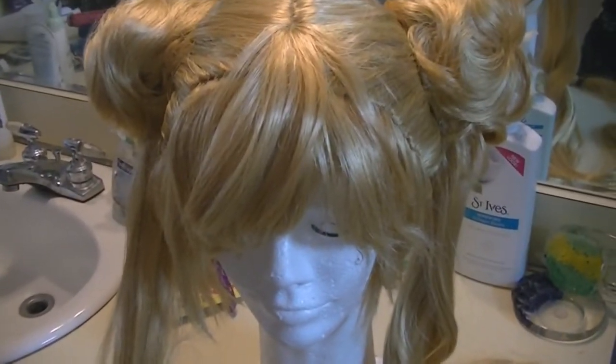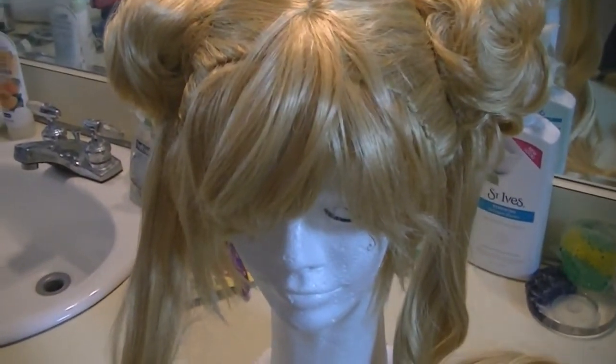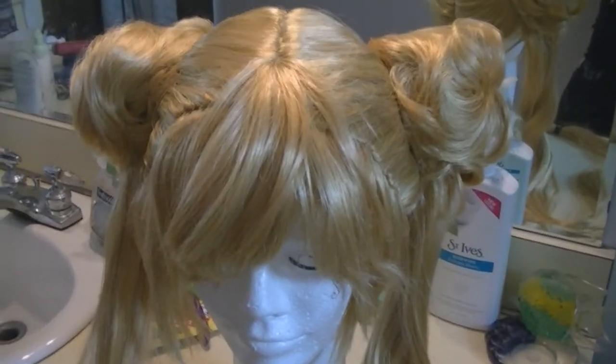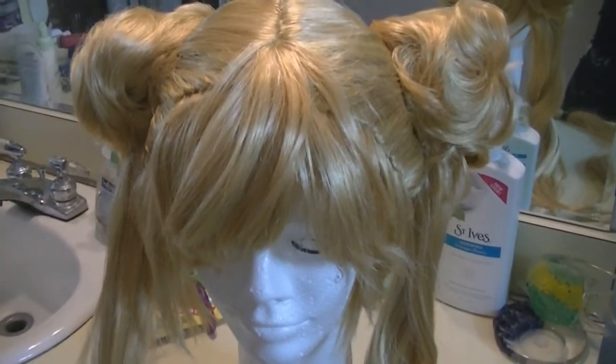The first Sailor Moon wig I bought was way more expensive than this, very inaccurate, and it was a pain — the color was horrible. I bought it because I thought I was never going to find one for that price, and then I found this one which was actually cheaper and much better quality.